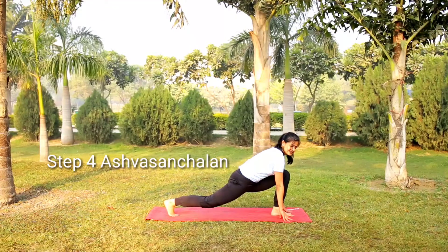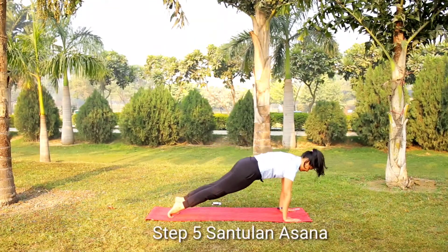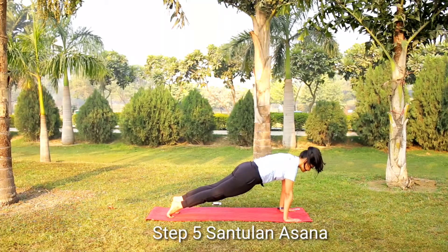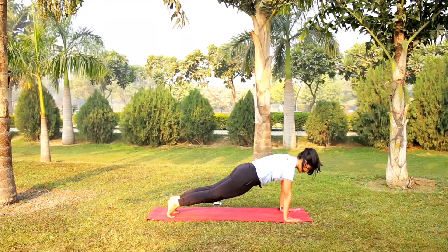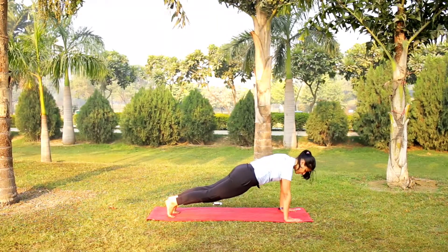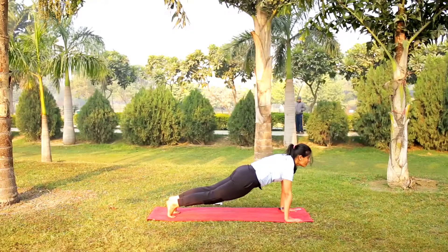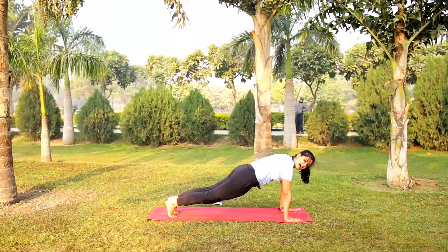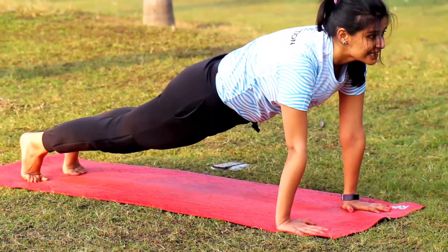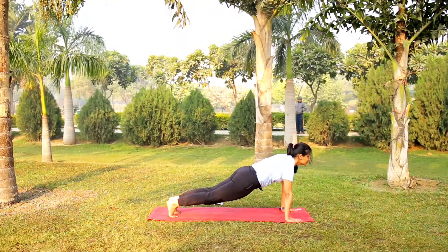Now from Ashwa Sanchalanasana, let's go for the plank or Dandasana. This is a very good posture to bring awareness of your core. A lot of asanas require core awareness or core strength. Your core is the area around your hips. Go forward and balance — half of your weight is balanced on your hands and your legs, and half is on your core. Remember, your wrist, elbow and shoulder should be in one line.